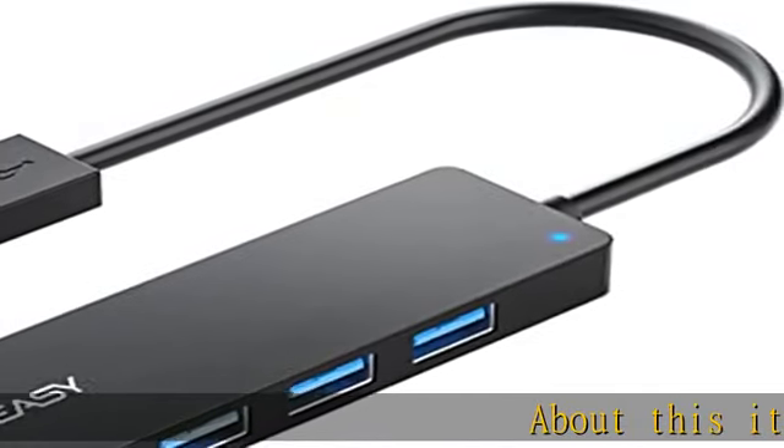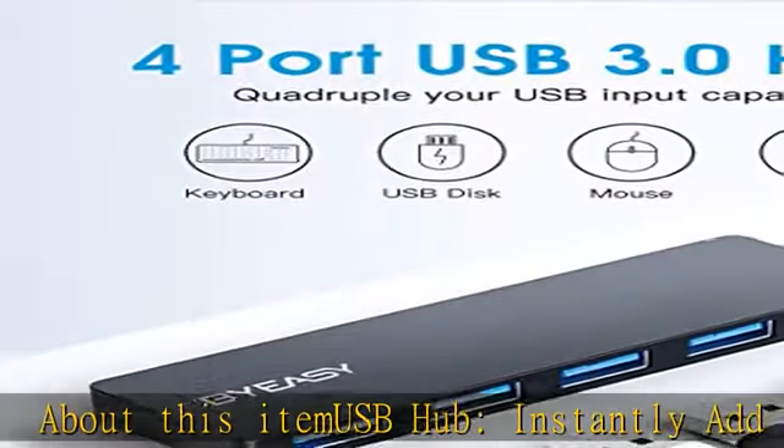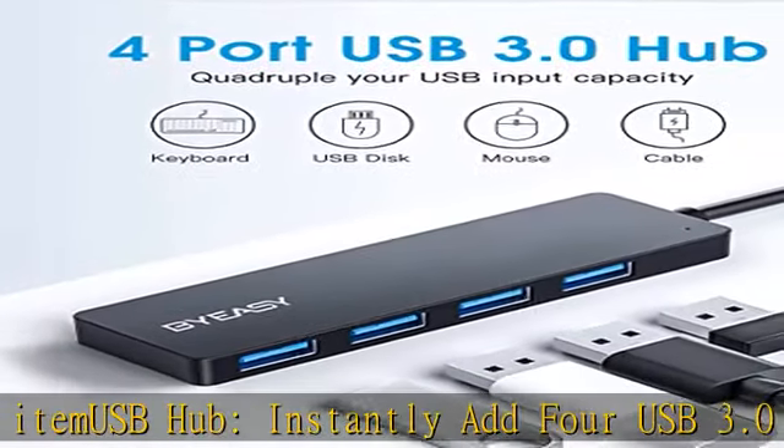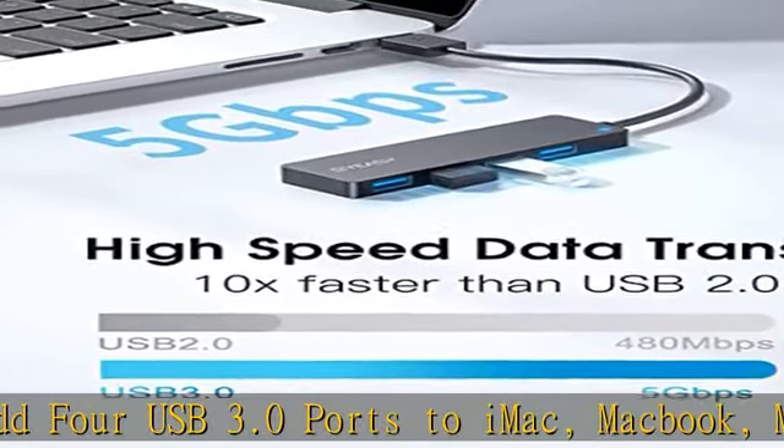About this item: USB hub — instantly add 4 USB 3.0 ports to iMac, MacBook, Mac Pro/Mini, Surface Pro, XPS, Notebook PC, Mobile HDD, and more.